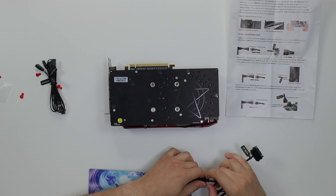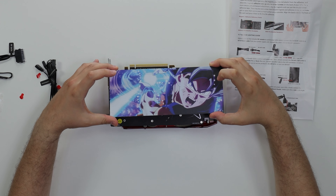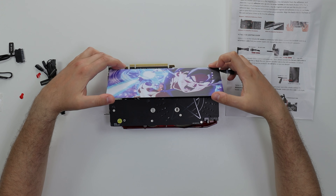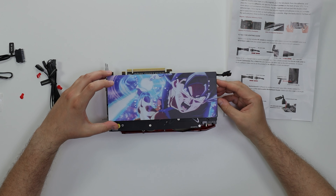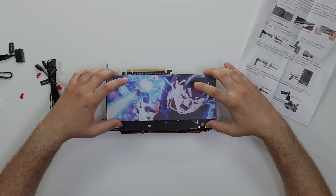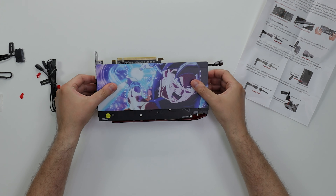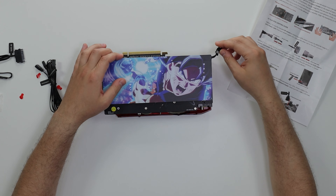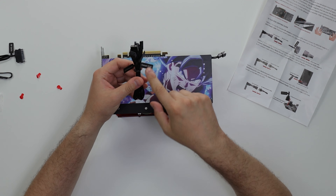You want to make sure the power connections are coming out the correct way. Now the installation - let's just get it in. All right, it's installed. Once it's installed, we're going to power it up. Quickly, let me run through the connections.